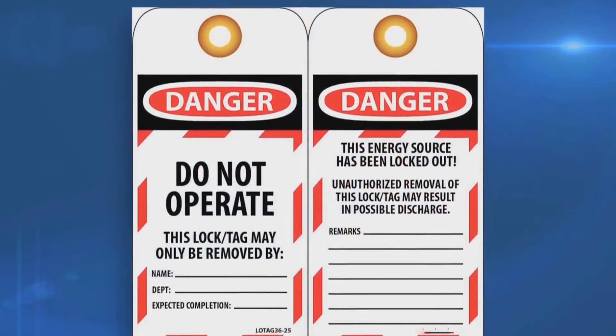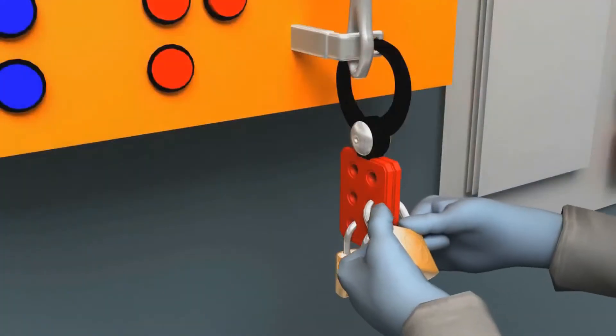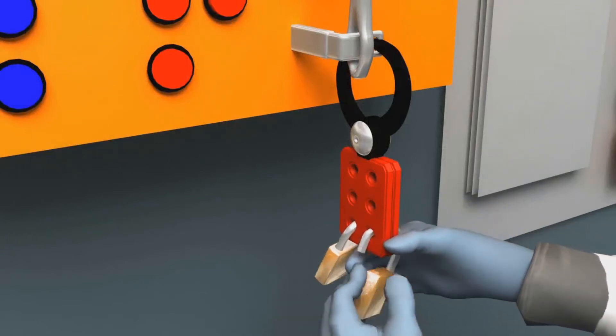A lockout tag must be present. If everything is completed, everyone will be allowed to remove their locks. The last one to remove his lock is the supervisor.